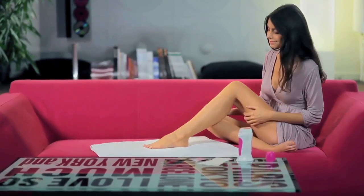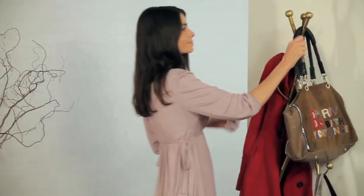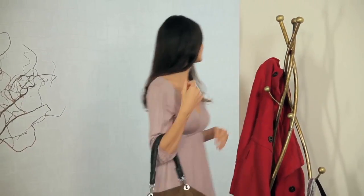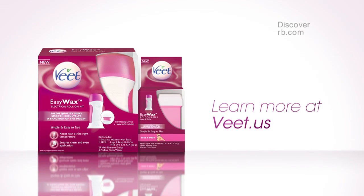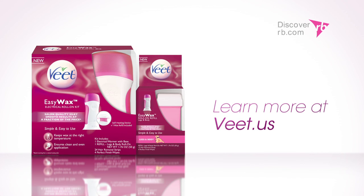Professional results at home made easy, and refills are available. Easy Wax from VEAT really is an innovation in home waxing. Try it for yourself. New Easy Wax Roll-On Kit from VEAT — professional salon quality results at home made easy.